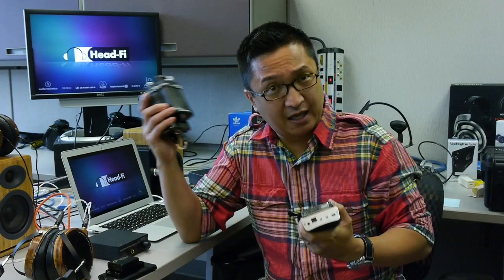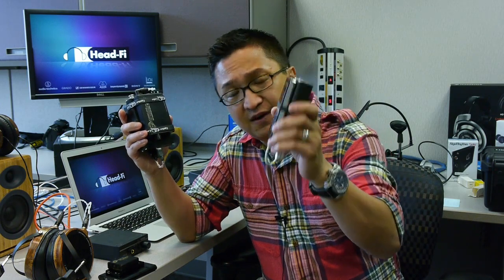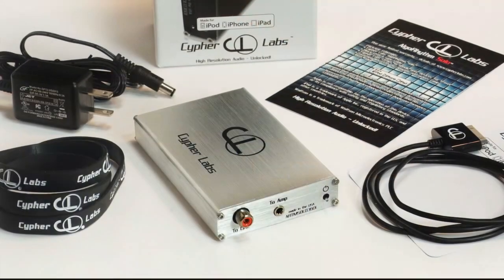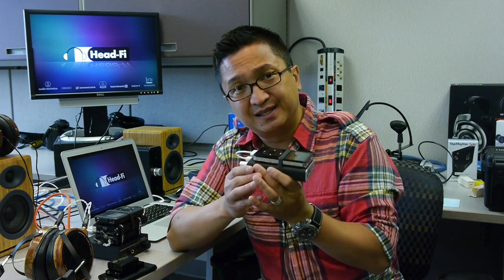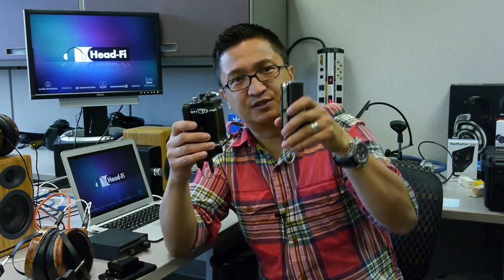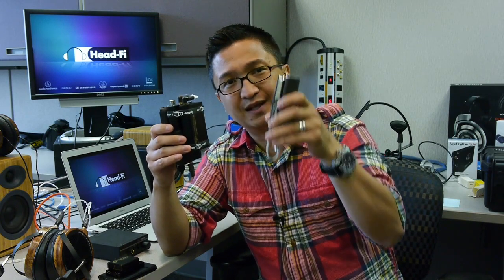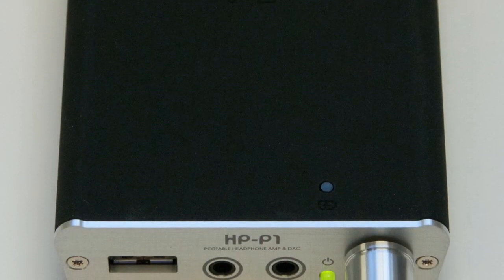Since the DAC sections of the HP-P1 and the Algorithm Solo are relatively equivalent, the recommendation comes down to form factor. The key is that the Fostex HP-P1 has a built-in headphone amp, whereas the Cypher Labs Algorithm Solo does not. If you're using headphones within the HP-P1's built-in amp's driving ability, you can carry a reference portable rig that's more compact — one less box, one less cable — and something that looks a little less intimidating at airport security.